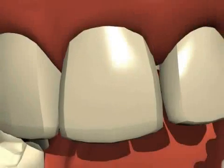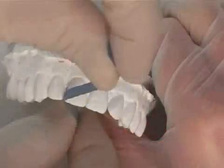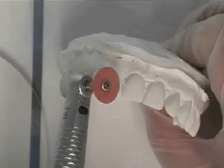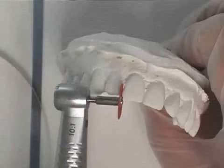Frequently, a special polishing compound is used for polishing the surface to a high gloss. For example, if the patient receives a ceramic inlay, a filling, a gold inlay, or a plastic composite filling, the dentist should use the polishing elements to put on the finishing touches.